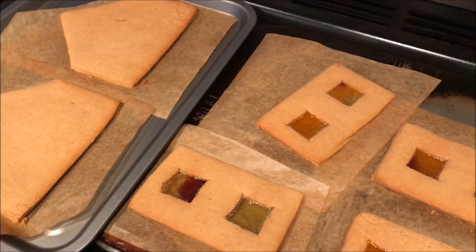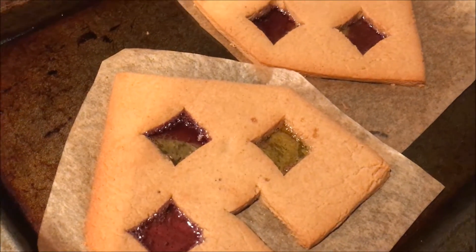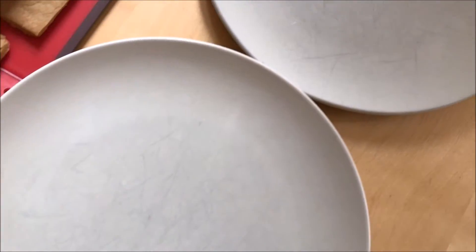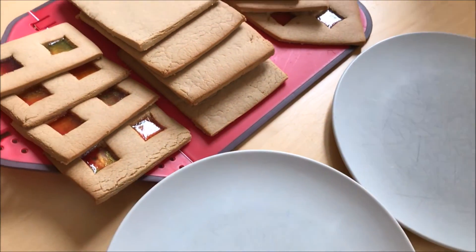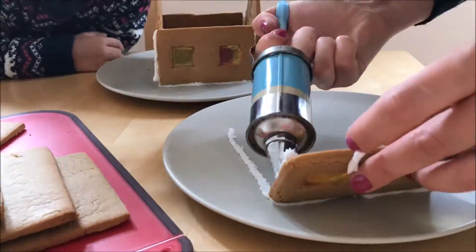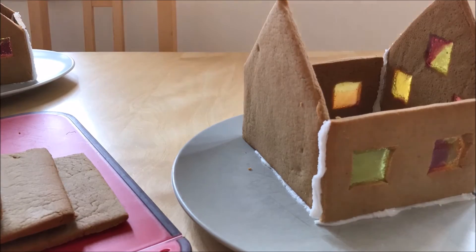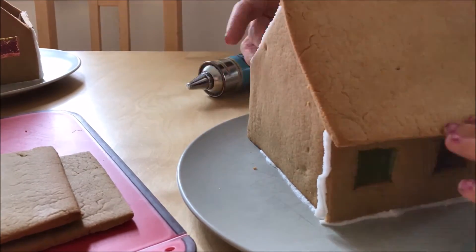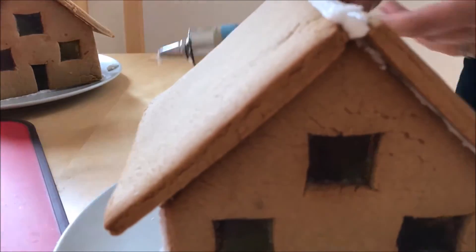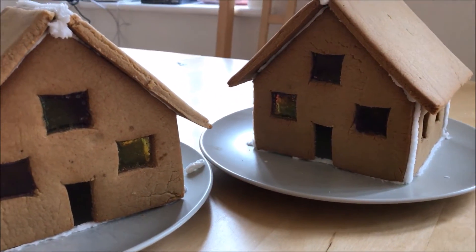The first pieces out of the oven are looking good. Looks like the windows have worked nicely. Here are all the finished gingerbread pieces. The next day I've got two plates and I'm about to make the icing so I can put them together. And here they are — that was actually quite easy. Now we'll leave them to set overnight and tomorrow the children can decorate them.